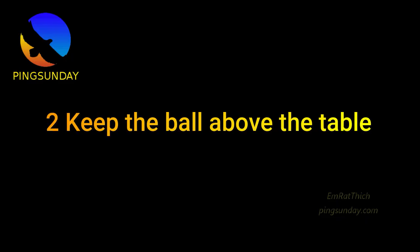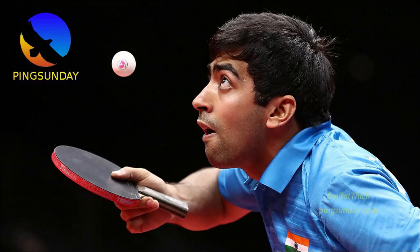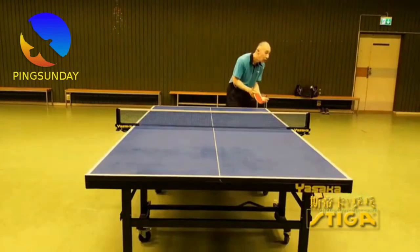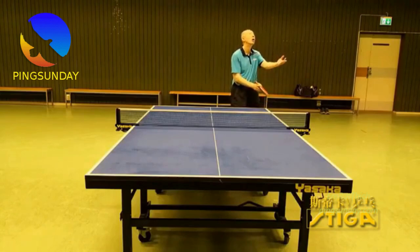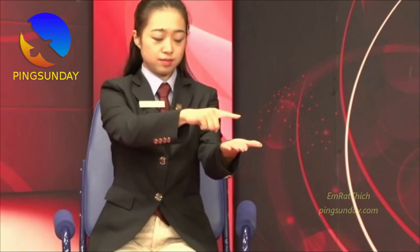Step 2: Keep the ball above the table. Keep the ball behind the end line of the table. The hand holding the ball must be above the table when serving, and the ball should remain behind the table — your serve line.